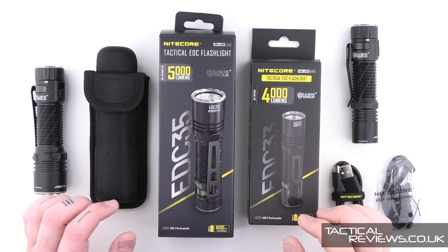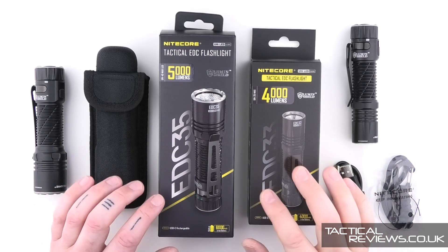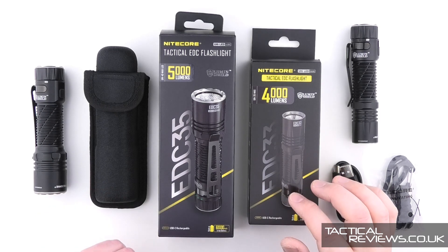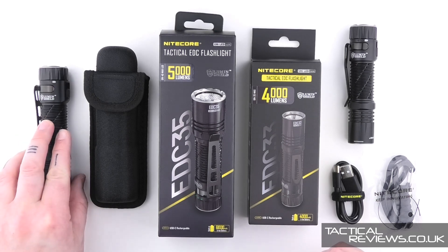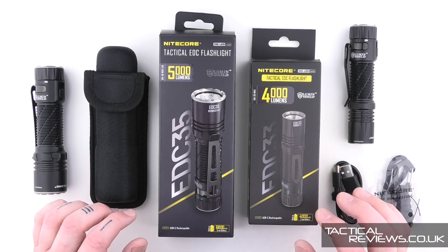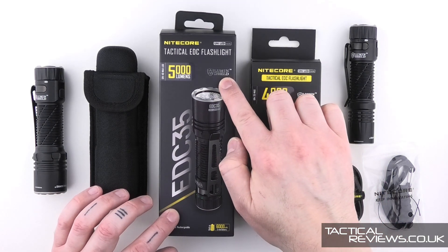Both of these lights have similar features, and really the main difference is the output level and size. The EDC-33 is a 4000-lumen variant and the EDC-35 has a 5000-lumen output and is slightly larger because of the bigger battery.